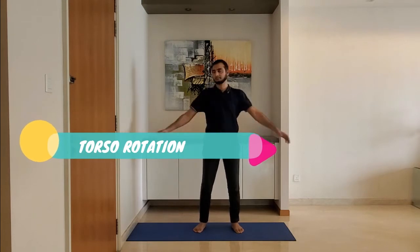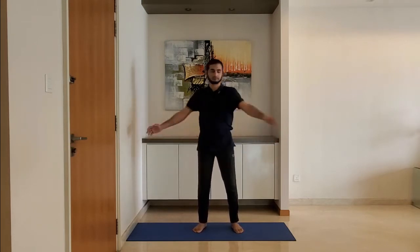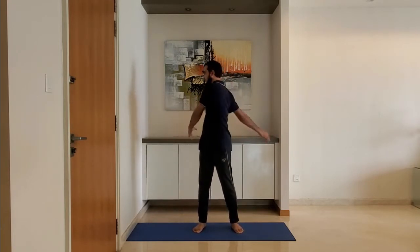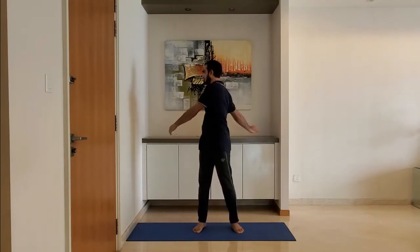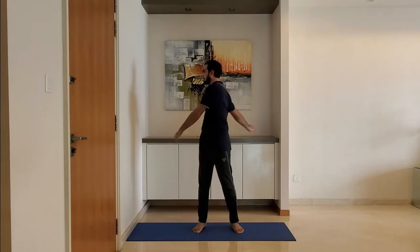Next up, torso rotation. Stand with feet shoulder-width apart, arms relaxed by the side. Swing the arms gently, rotating the torso. Breathe normally, do not over-stretch. Do it for 10 to 15 seconds.